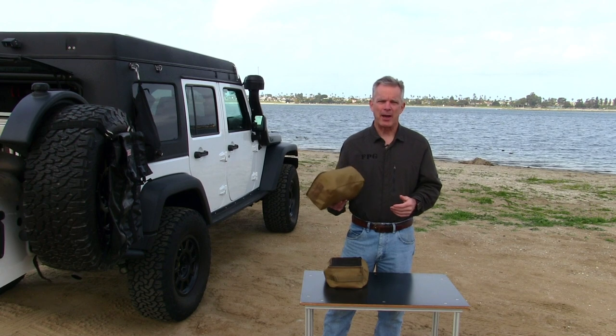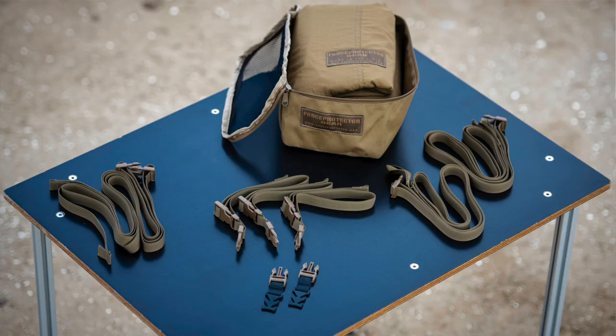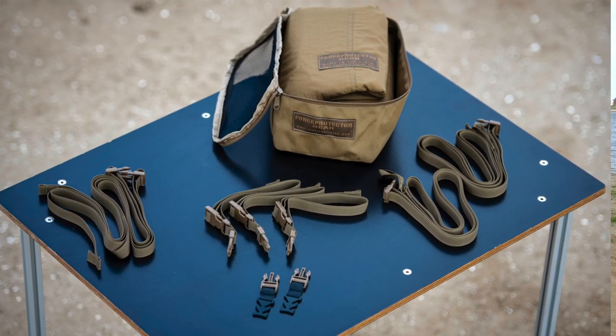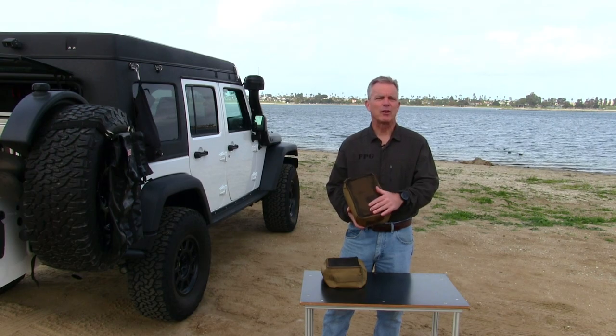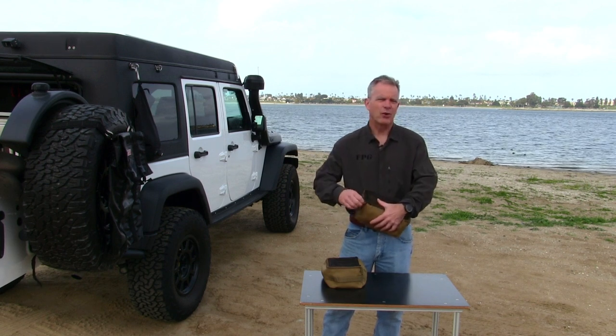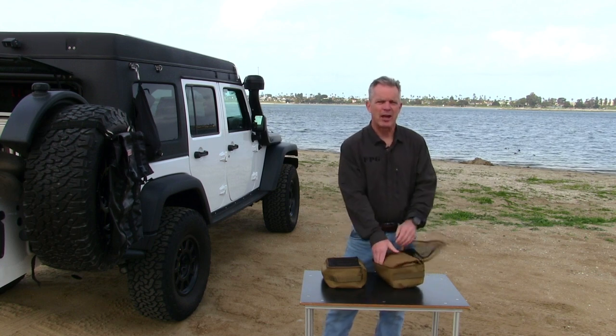When you get an adapter shade panel — either the Expedition or the Light — we'll talk about what comes in it and what's included. They both come in a mesh pouch. It's mesh for a reason, so you can see what's inside, or if it's a general use pouch. Also, if you put your adapter shade panel away wet, it'll help it dry out and breathe a little bit.